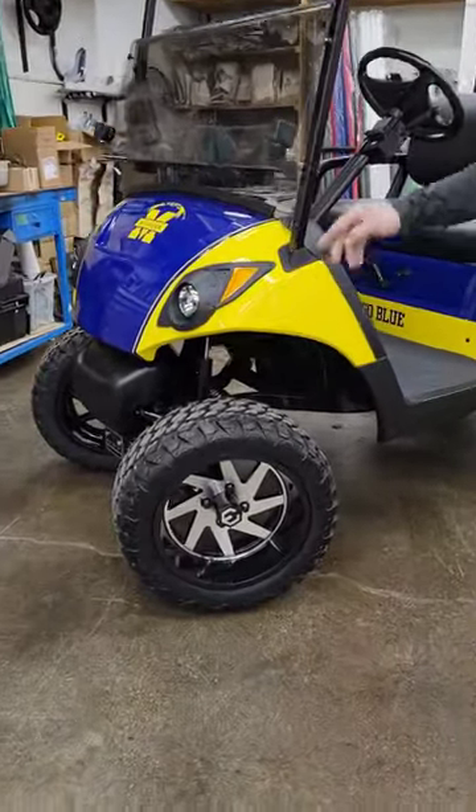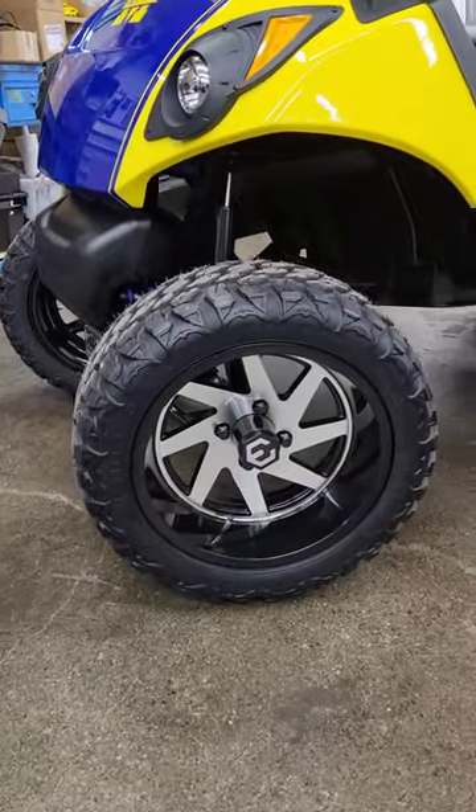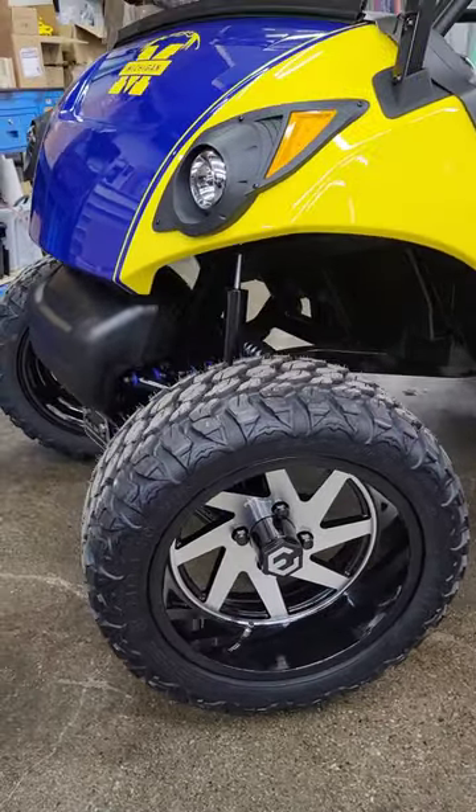Starting with the rims, we've got Mods' 14-inch Fury rims with all-terrain tires, then Mad Jack's 4-inch lift kit.